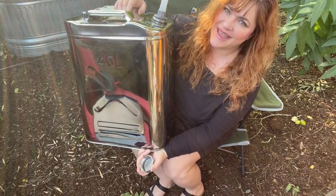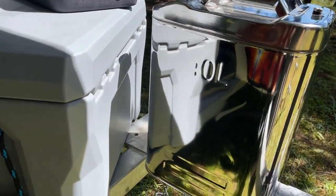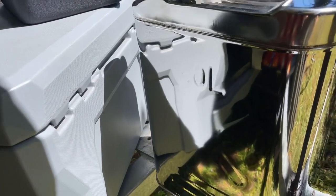Hi, it's Emily from WTI. If you're looking for the coolest water storage container for your next camping adventure, look no further.